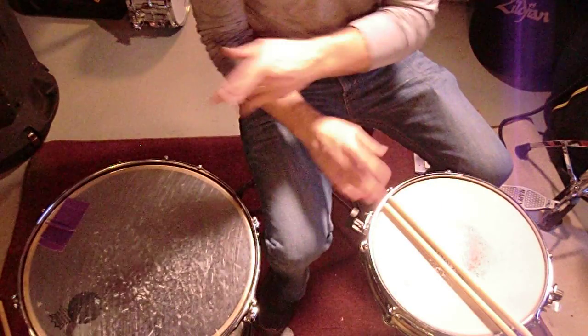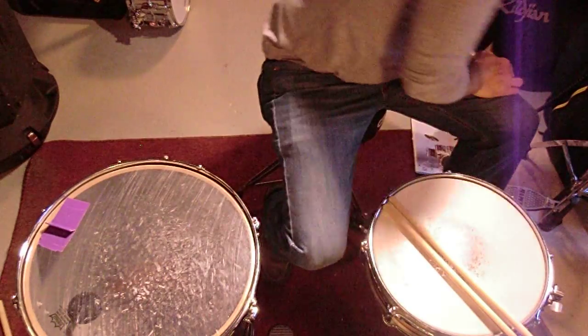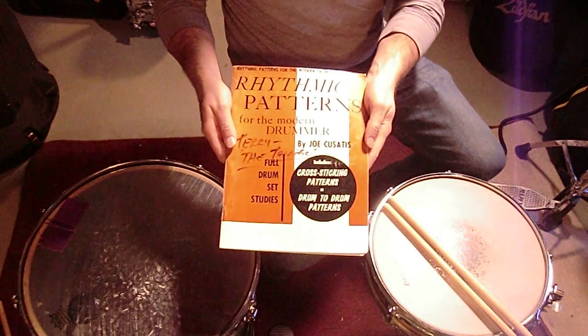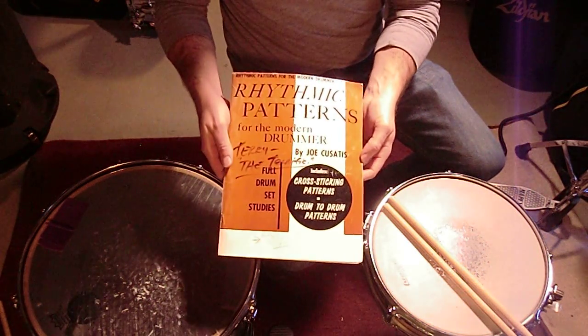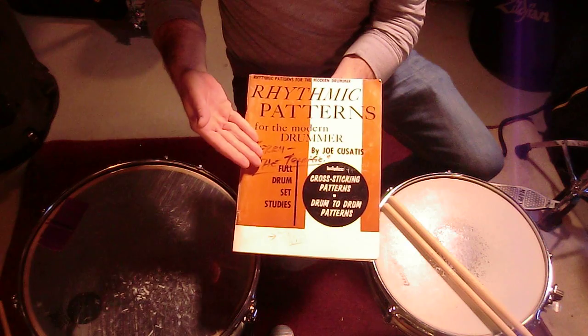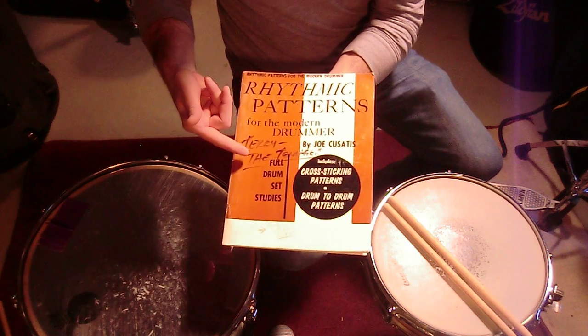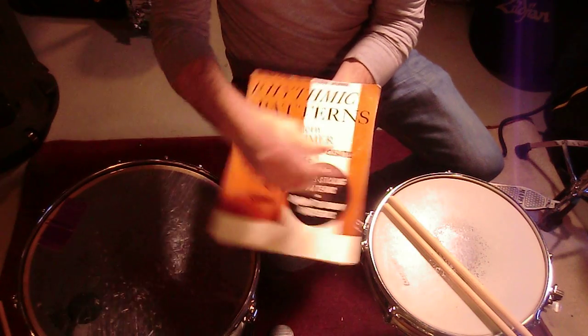It's been around the block, but it's very useful, and you can find it in Rhythmic Patterns. This is my original copy from the early 50s design — I got this back in the 90s. Terry the Terrific — my father used to call me Terrence the Terrible, but my teacher Phil Stanger back in the day called me Terry the Terrific. God love him!